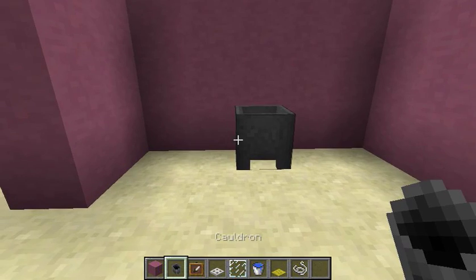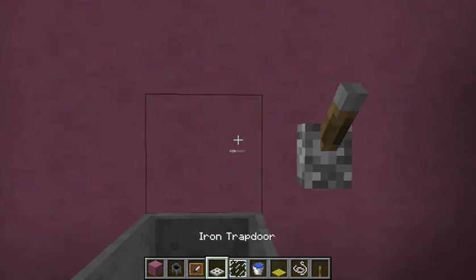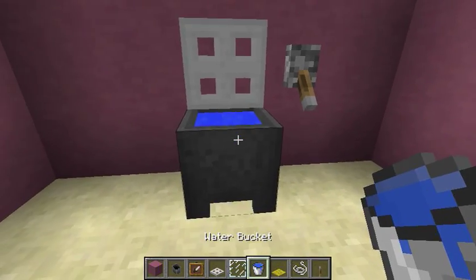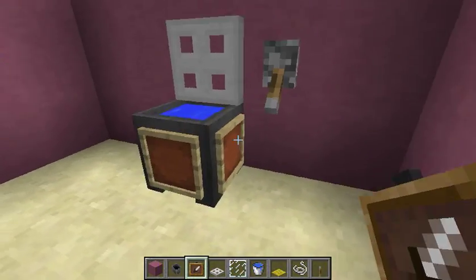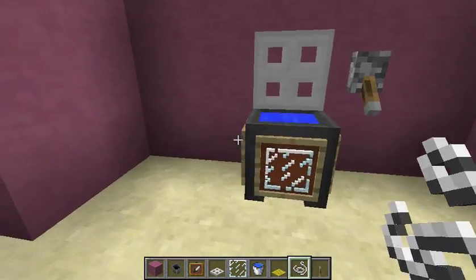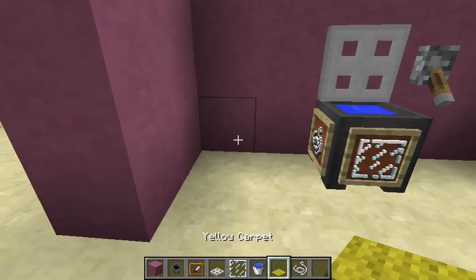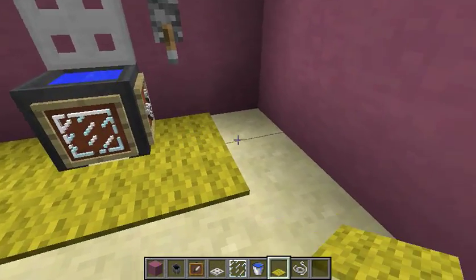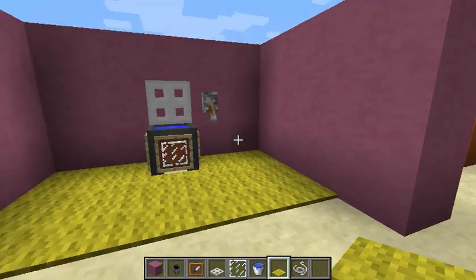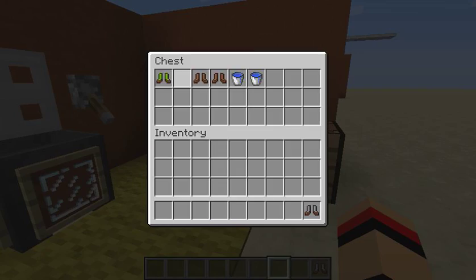First thing you're gonna do is put your cauldron there — oh my goodness — put your lever there, trap door there, open that, some water buckets, and frame, and frame, and frame the front. Place the glass pane there and then the stream there. It looks like things are moving inside. That is really all.